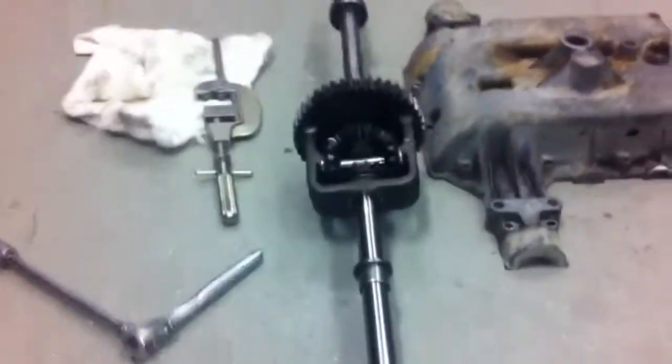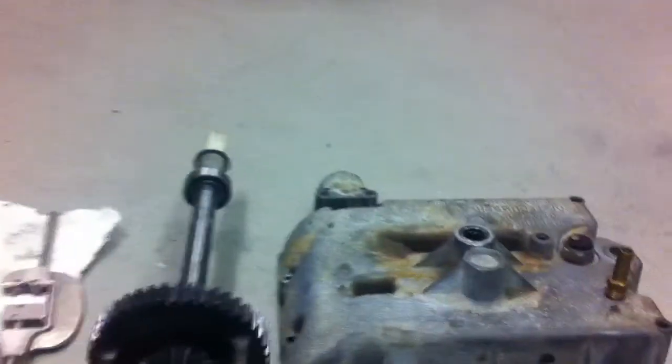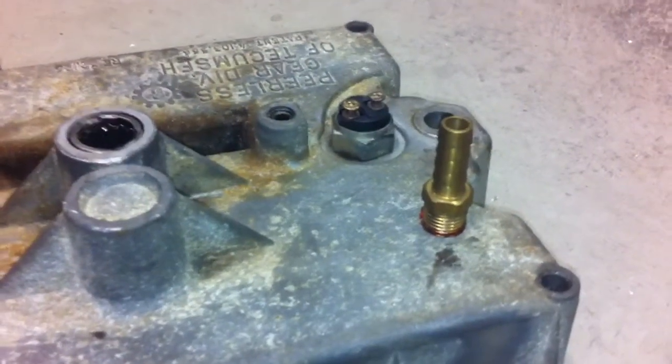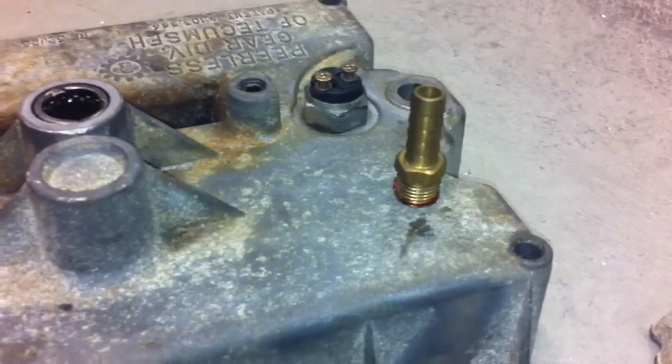I won't bore you with all the details — we've been coming up with some solutions. I got my vent drilled and tapped quarter inch, and that came out okay.